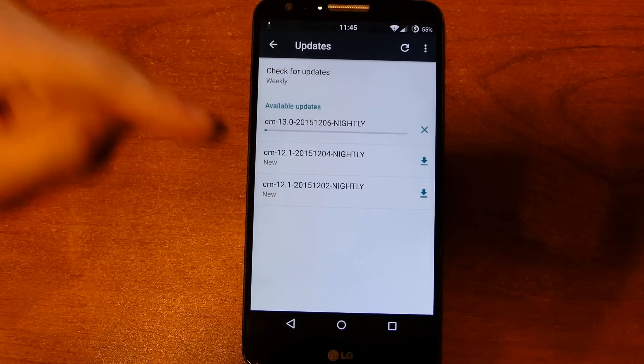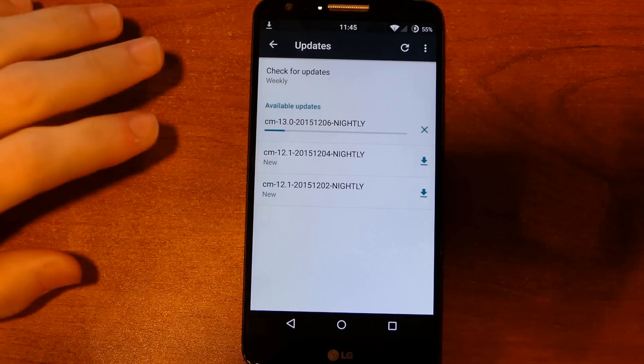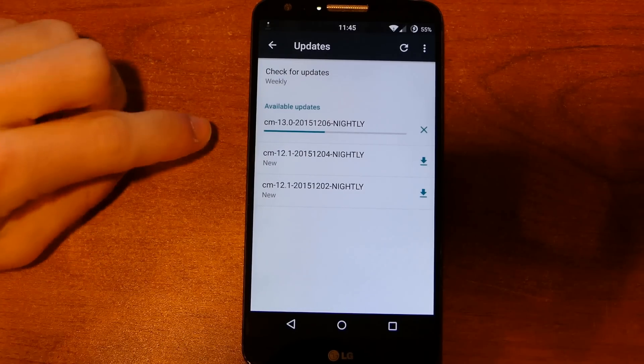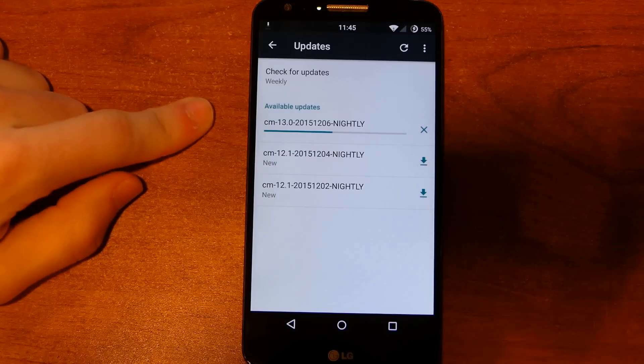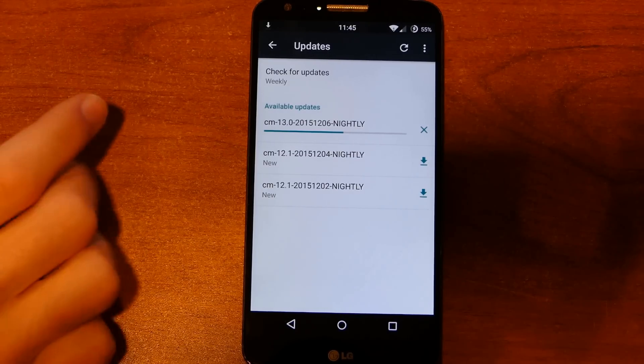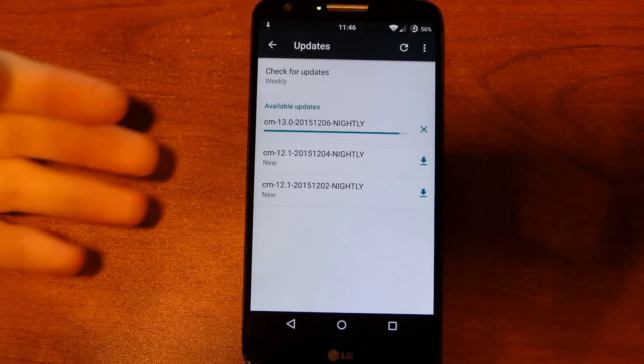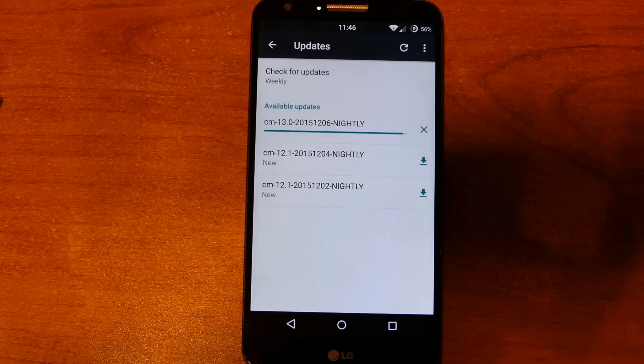CyanogenMod 13 is the Marshmallow version. I have been on Lollipop 12.1, but CyanogenMod 13 is the brand new Marshmallow version and I'm really excited about it. When I upgrade CyanogenMod I download the latest CyanogenMod package, and while it's downloading you also need to go online and download the latest GApps package. For a long time you could just leave the same GApps package on the device, but recently I have had to reinstall GApps — the Google Apps — every single time I updated CyanogenMod. And upgrading major versions, you're definitely going to have to reinstall GApps. I went ahead and downloaded the latest nightly of GApps and the latest nightly of CyanogenMod.